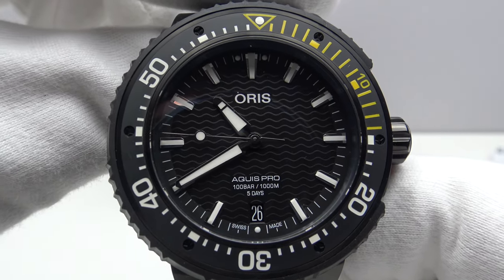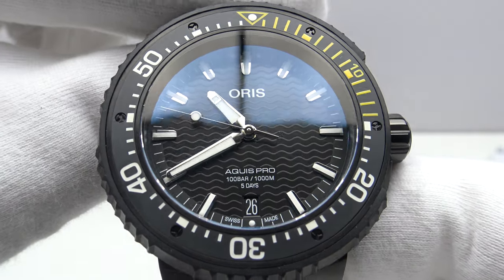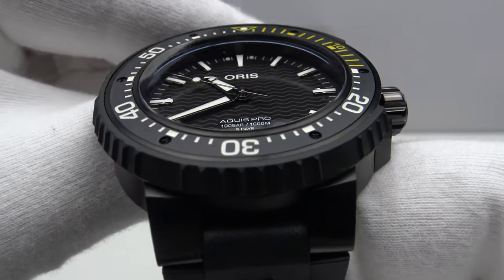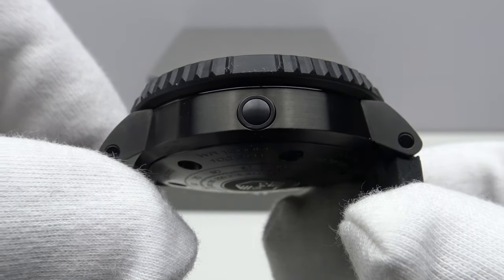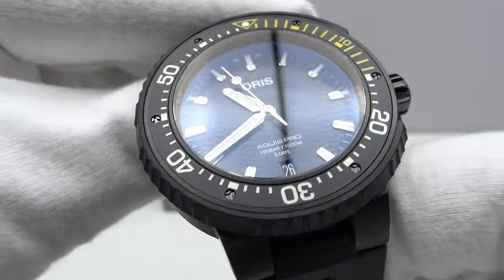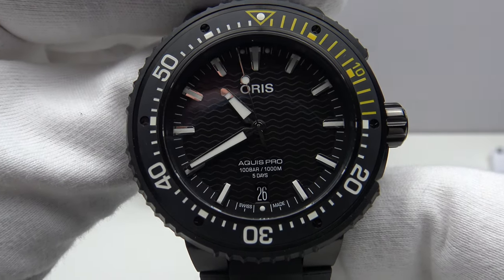Good afternoon. Today I'm going to be reviewing the new Oris Aquis Pro Date. This watch is available from oris.ch for 4,200 Swiss francs.